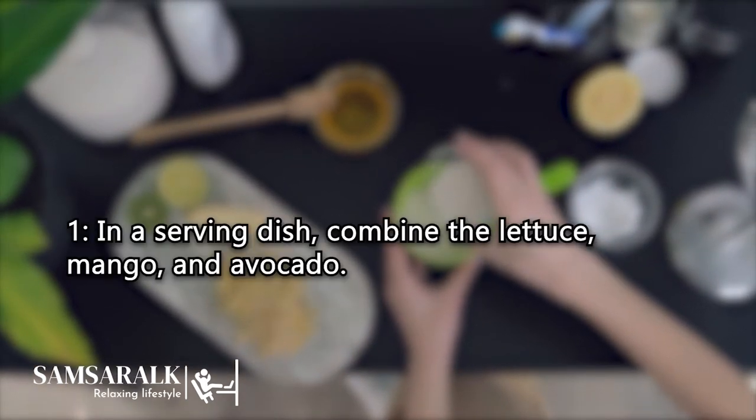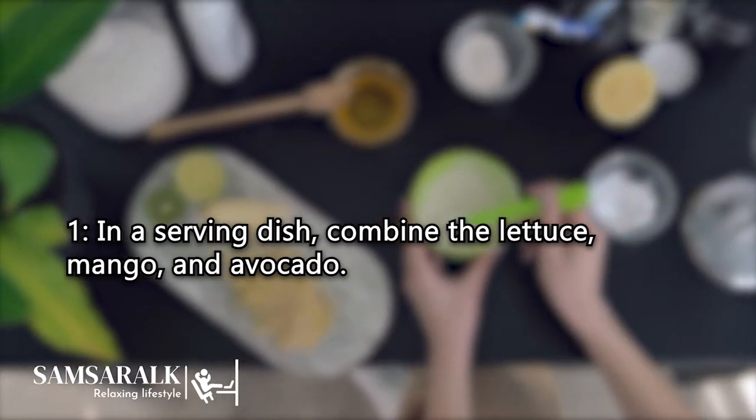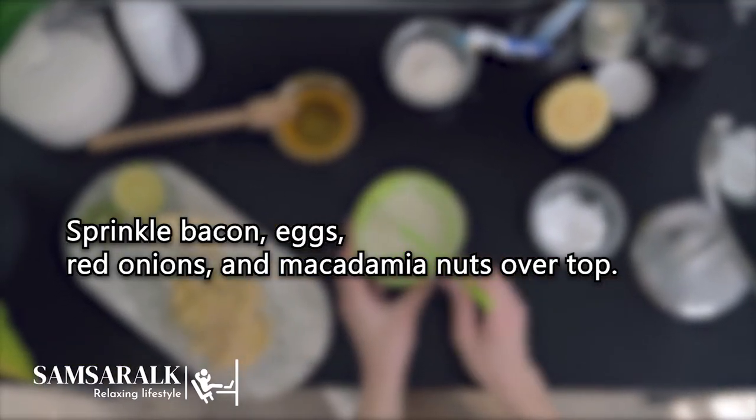Method. Step 1: In a serving dish, combine the lettuce, mango, and avocado. Sprinkle bacon, eggs, red onions, and macadamia nuts over the top.